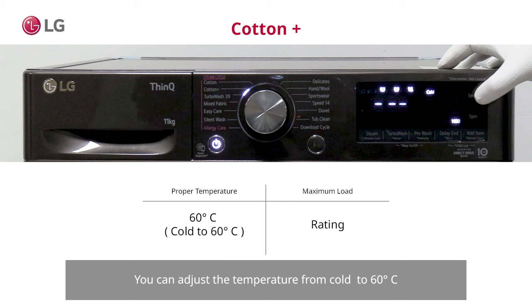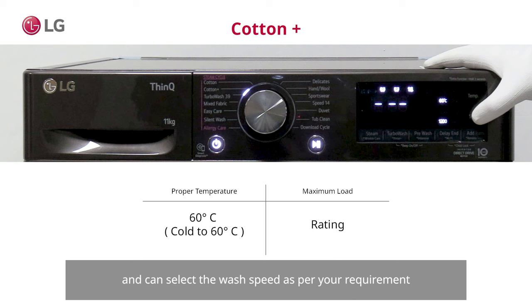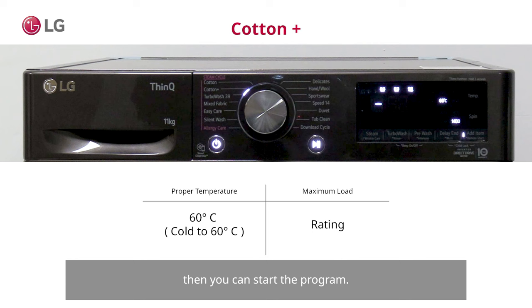You can adjust the temperature from cold to 60 degrees Celsius and can select the wash speed as per your requirement. Then you can start the program. Thank you very much for watching.